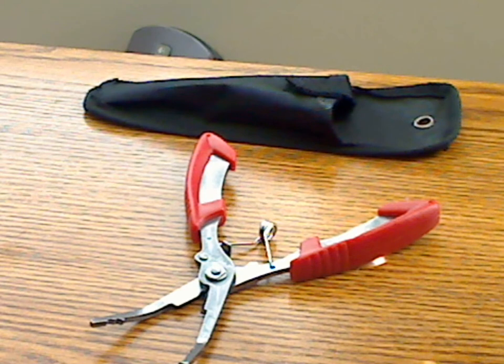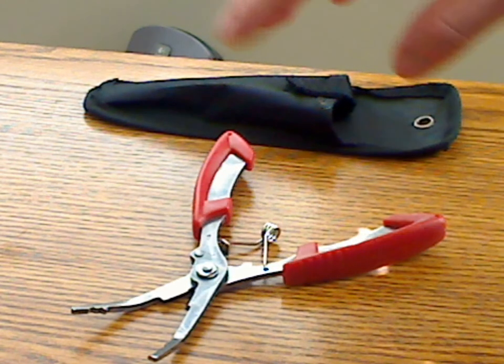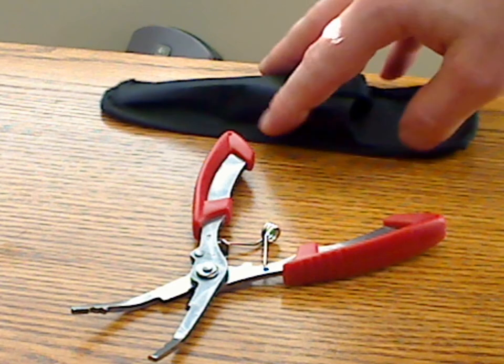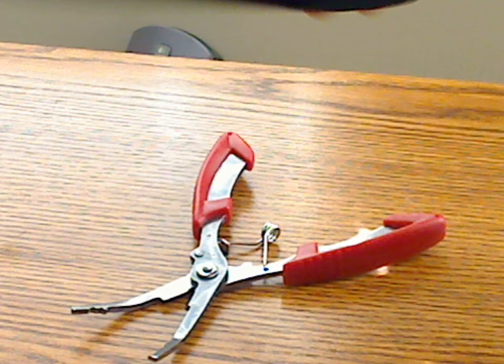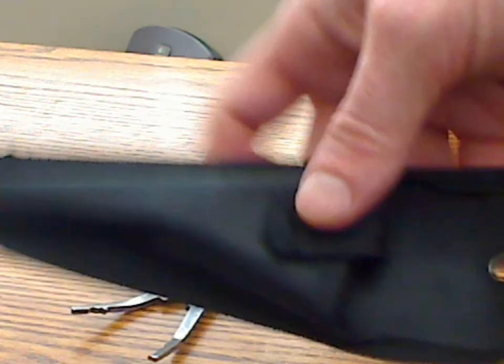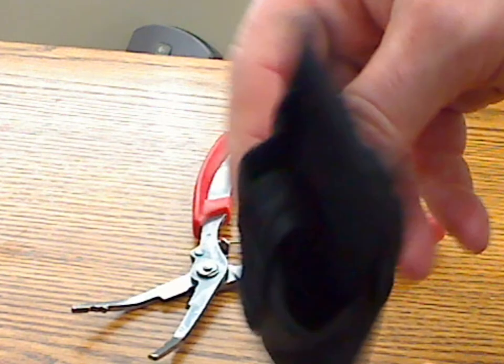This is the Fishing Tree Fishing Pliers. This particular set comes with a registration card and a nylon tool holder. The nylon tool holder I'm not particularly impressed with — it's a fairly basic one, pretty thin and really nothing special.